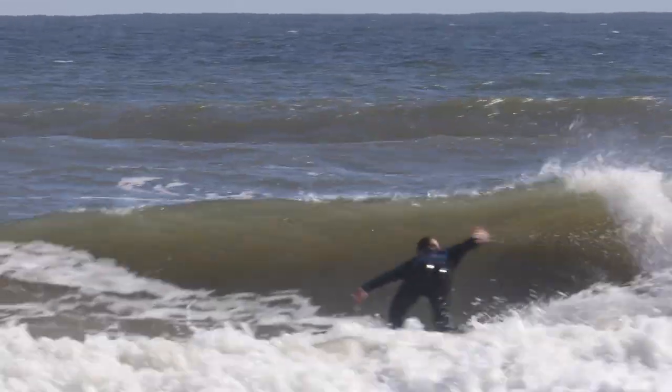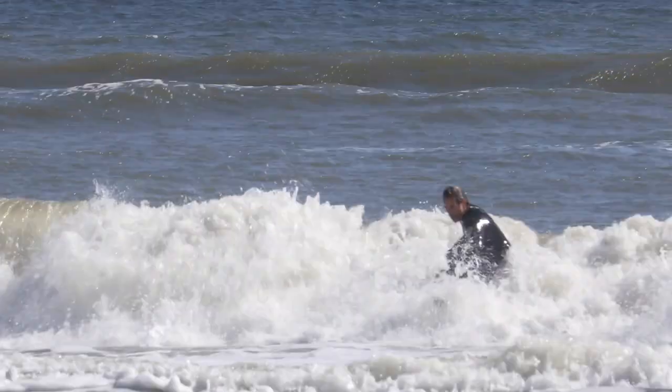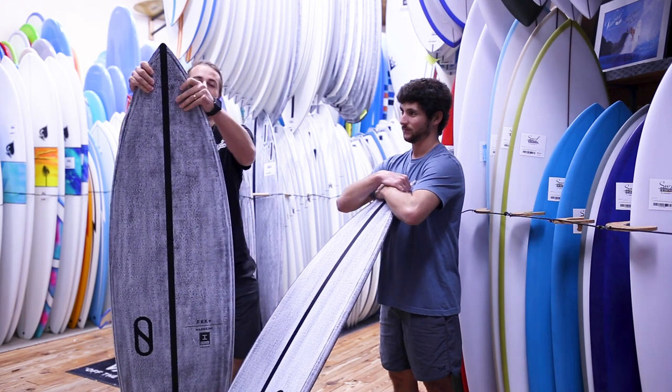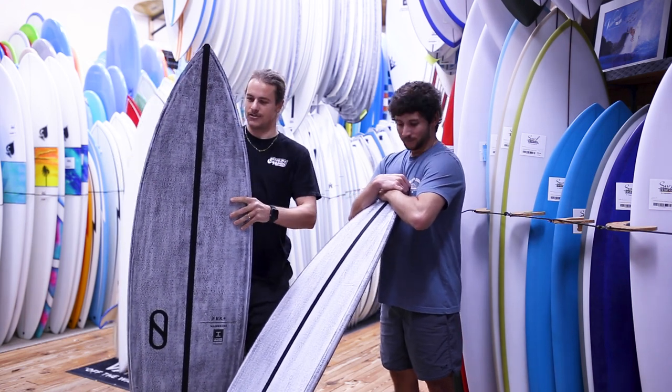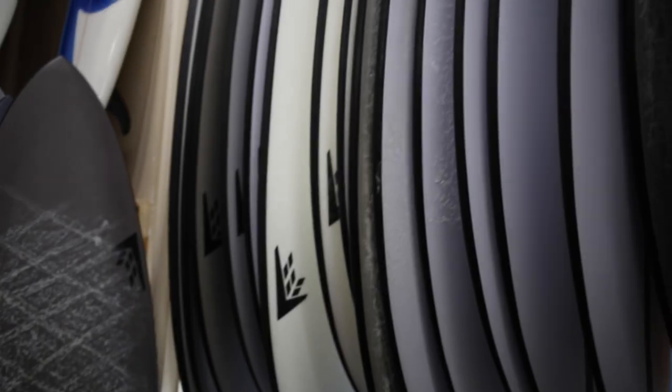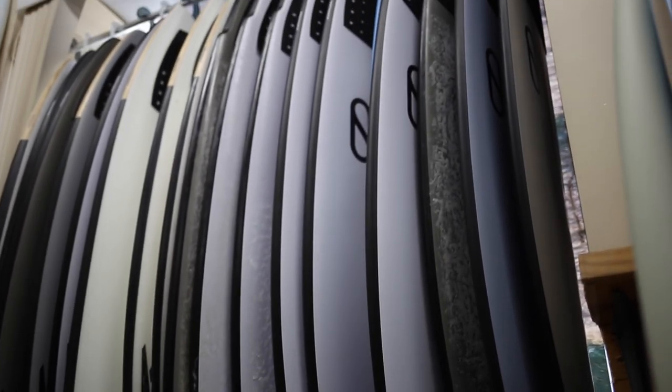It's such a sick shape. I've been riding it now for about almost a year. This Volcanic lamination is Slater Designs' construction, similar to carbon fiber — super strong, super well built. You've got to go get one from Surf Station. Try it before you buy — we have demos here too.